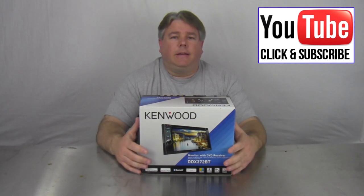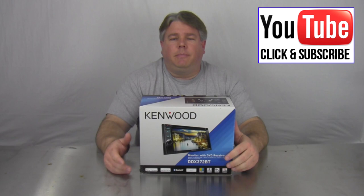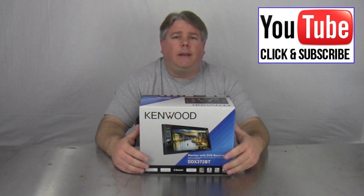And that's pretty much it. Hit the like button down there, thumbs up, hit the comment, and I hope you all have a wonderful day. Please subscribe.